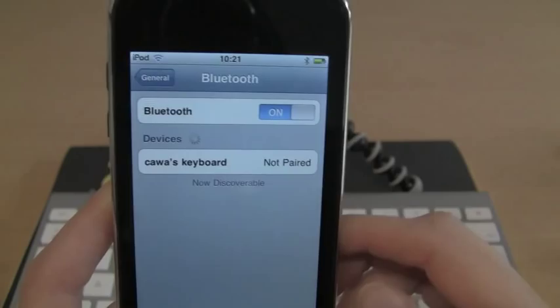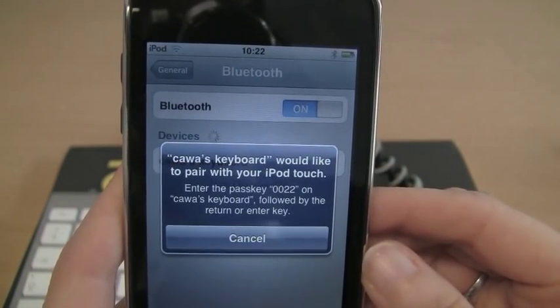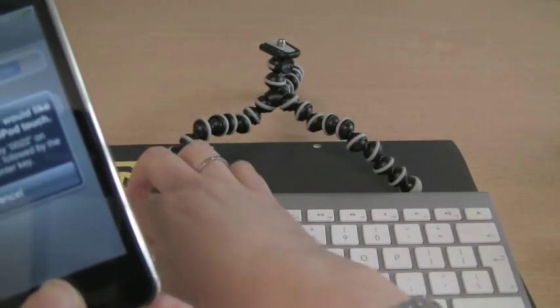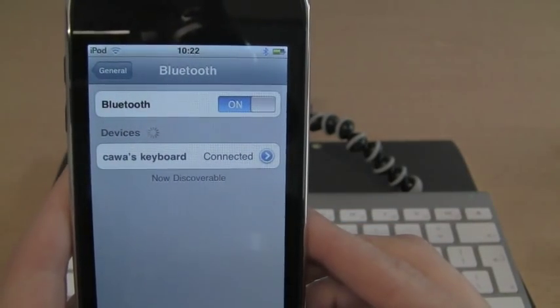It's found my keyboard, so I'll just click on it. It's asking me to put in a passkey on my keyboard — it's asking me to put in 0022. So I enter 0022 and it's now connected.